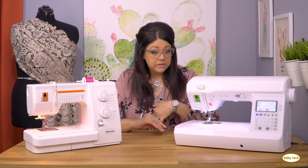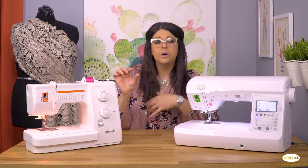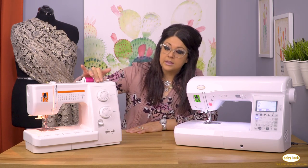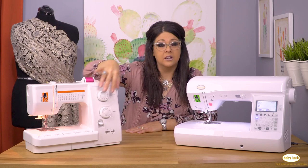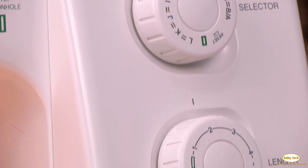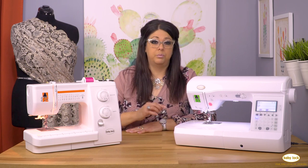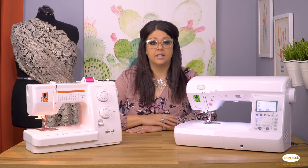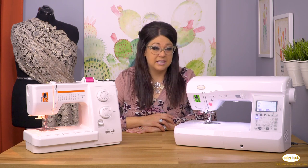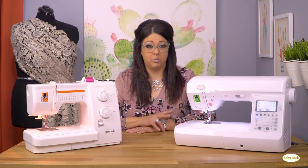Other things I might look for are being able to change the width of your stitch — you want to go from something really narrow to a little bit wider — and also the length. There's a width dial right here and a dial that you can turn to change the length of your stitch. That's always really important because it gives you options when sewing different fabrics. You might want a longer stitch in one type of fabric, and really tiny stitches in another. So make sure that at bare minimum you can adjust the width and the length.